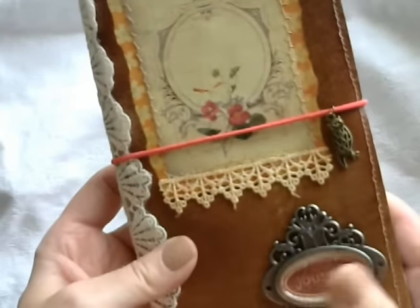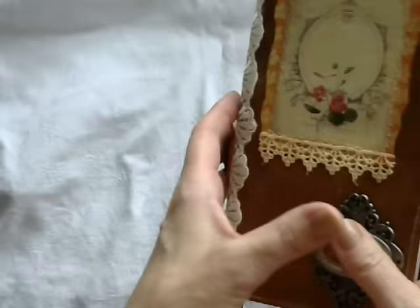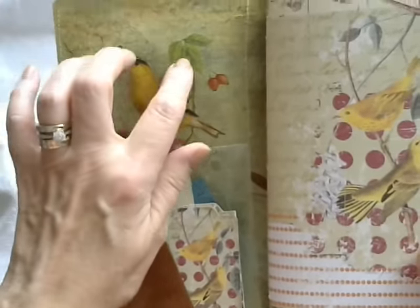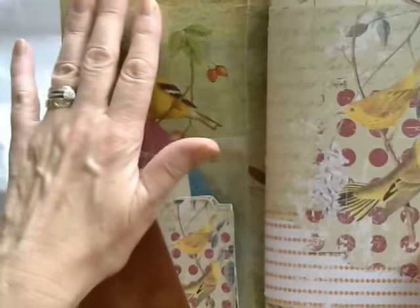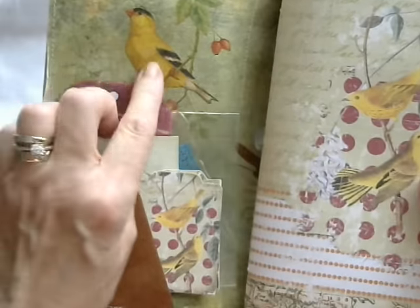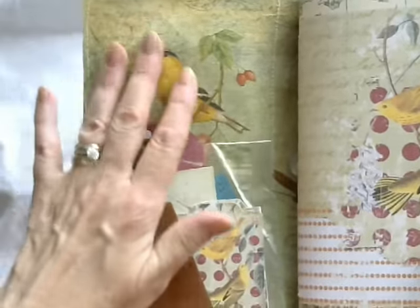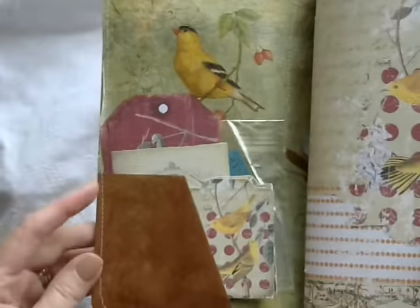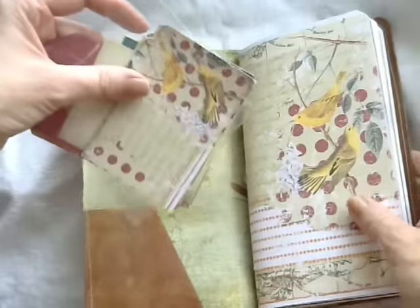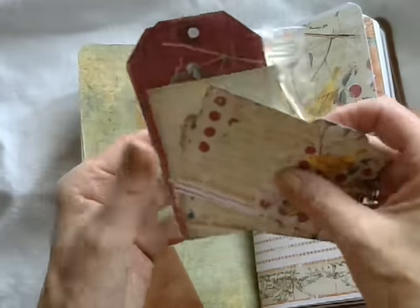That's the back, and now we'll go inside. Inside the cover I've used a paper napkin — serviette, whatever you want to call it — because it went really well with the collection, so I thought it would be really nice as the inside lining. I've also made a pocket here, and in the pocket I've added some of the journaling spots and things from the collection.